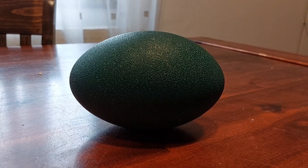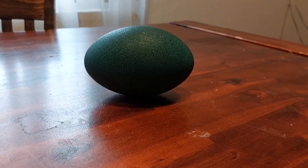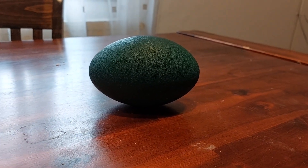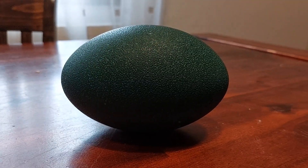Emu eggs look almost the same on both sides, but mostly it will hang just a fraction to one side. If you're not sure, you can also put it in a bowl of water. If it's still not clear, don't put it in the incubator.